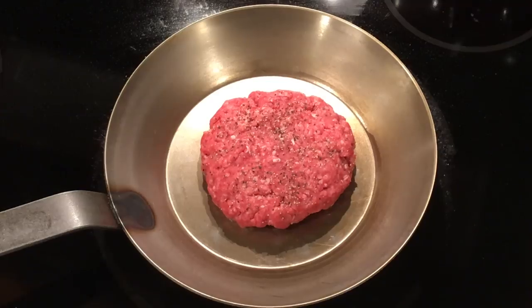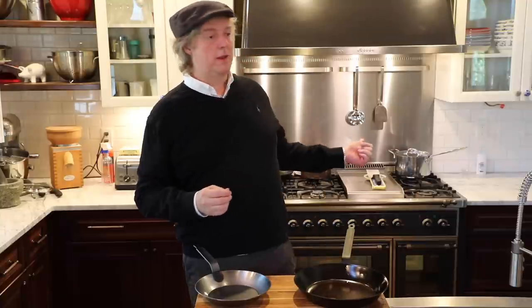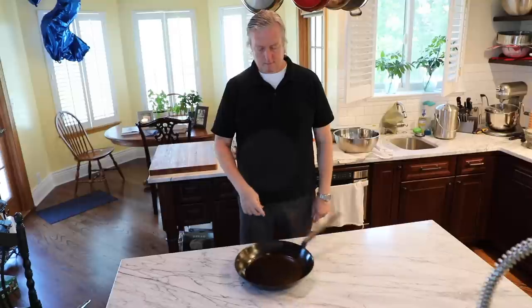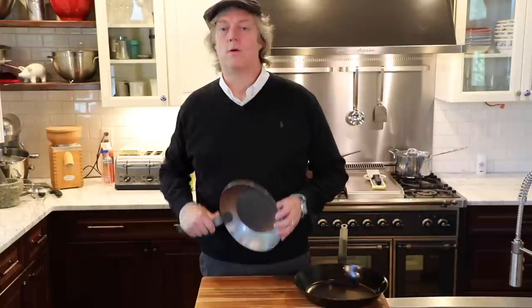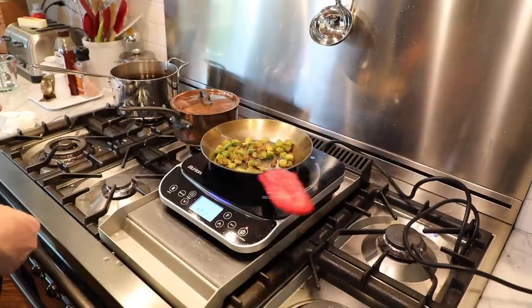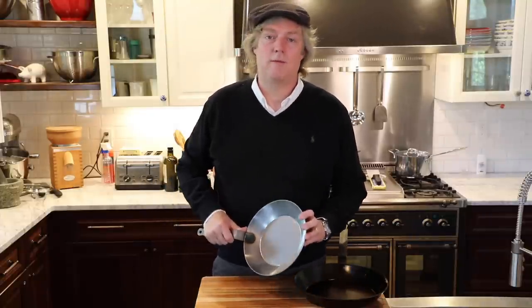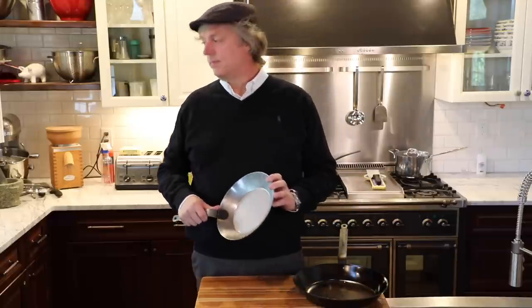We've got a ton of cooking tests lined up — veggies, pork, beef, chicken, fish, maybe some pretend meat. I also want to review the pan on a variety of cooktops. On gas I'm pretty sure it's going to perform well since this one has performed well for a couple of years. I did have some problems on an induction burner, so I want to focus on how this pan performs on electric and induction flat tops.